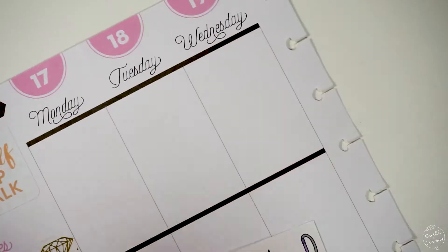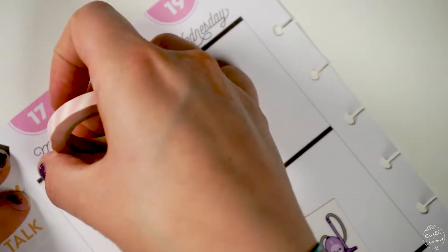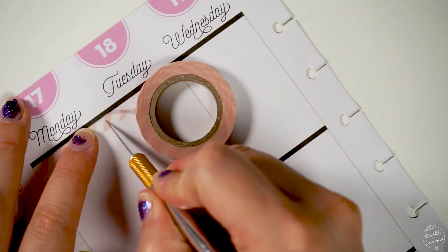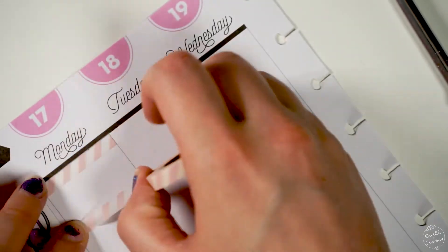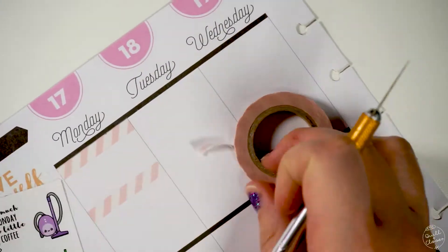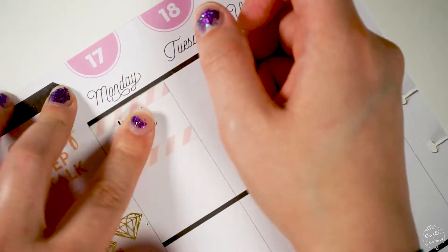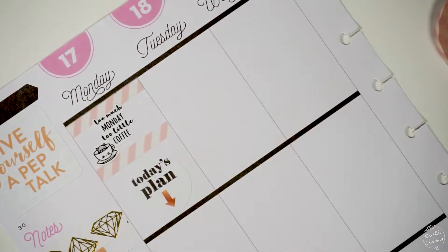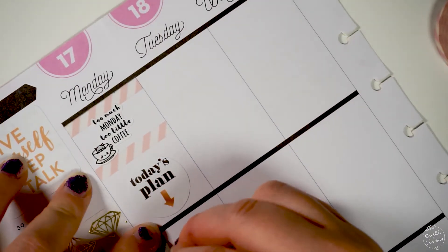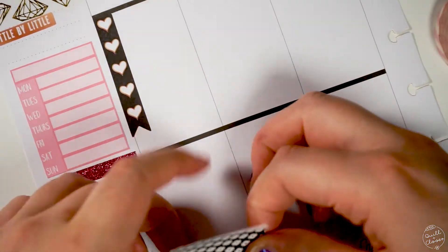For Monday, because I was so exhausted on Sunday night, I wanted to use a little decorative sticker that came with my order from Stick With Me Shop. I used this pink and white striped washi tape to kind of outline an area to put a 'too much Monday, too little coffee' sticker — because I really knew that's how I was going to feel Monday morning. Then I used the middle area to do my checklist for the day.